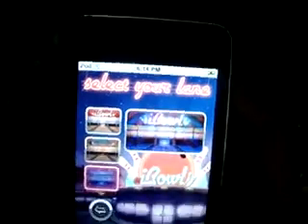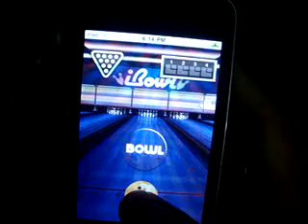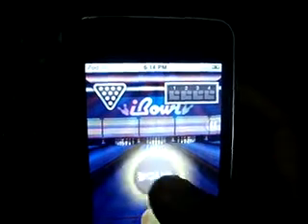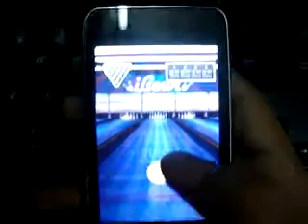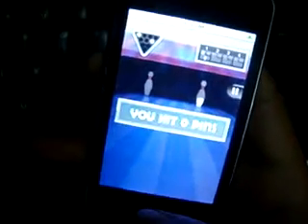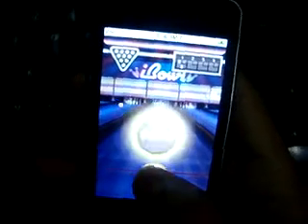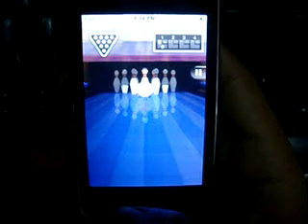You can select the arena — I think this is the best one — and just place it right or left. Click on the ball and you've got to shake it forward to roll the ball. Just shake the iPhone and the ball will roll, then click the build.